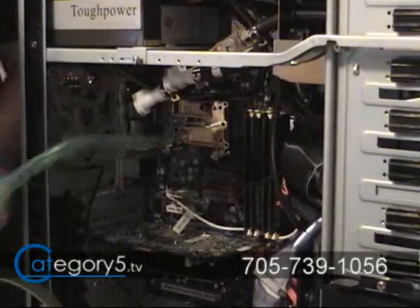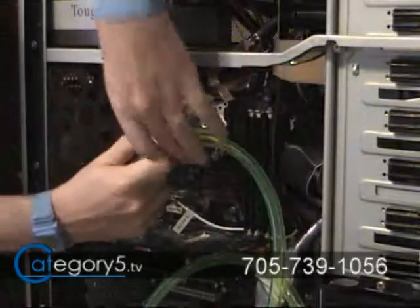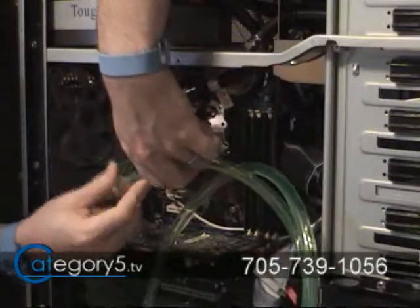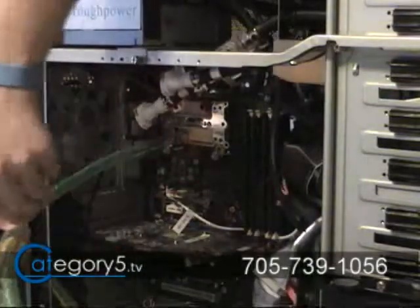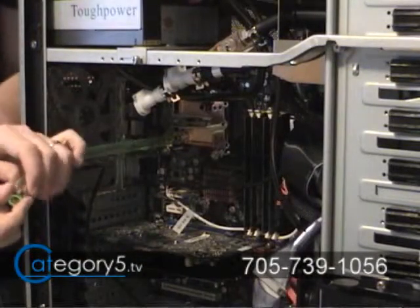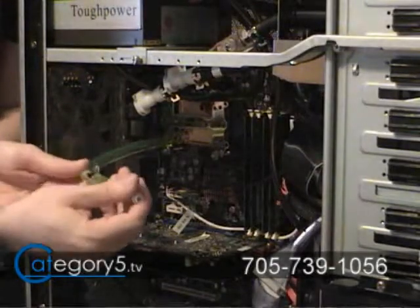Eyeball this and make sure that it's going to go into your liquid cooling system without creasing the hose. That looks about right, so I'm going to snip that off. Once again we're going to use a hose clip on here and insert our Q connector.